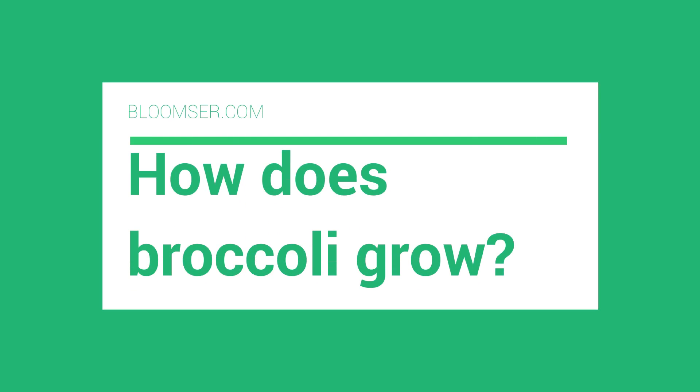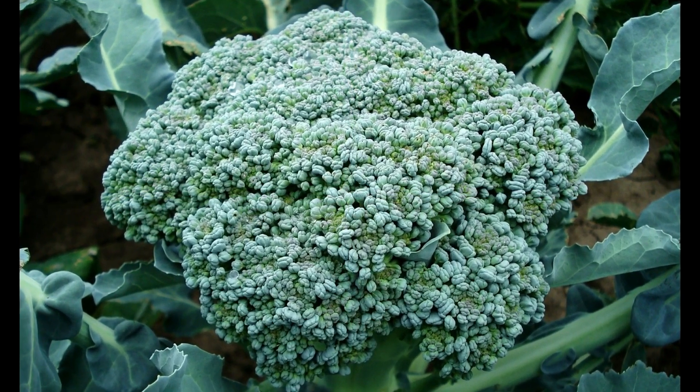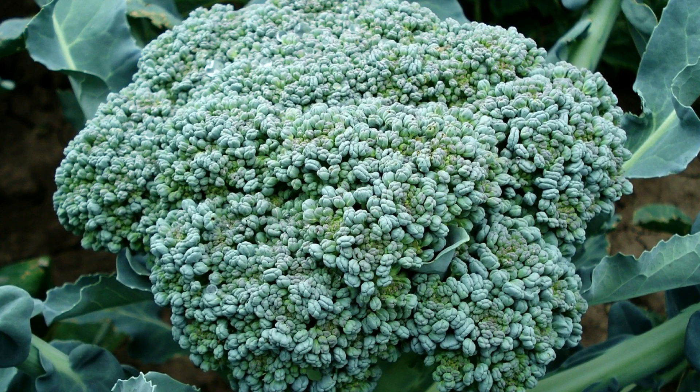How does broccoli grow? Broccoli is known as Brassica oleracea. One cannot resist having this crunchy veggie to make pickles that taste delicious with every food. This vegetable is a member of the cabbage family with great nutritional value, which makes it perfect for your kitchen garden. In this video, I will share how broccoli grows and when to harvest it.